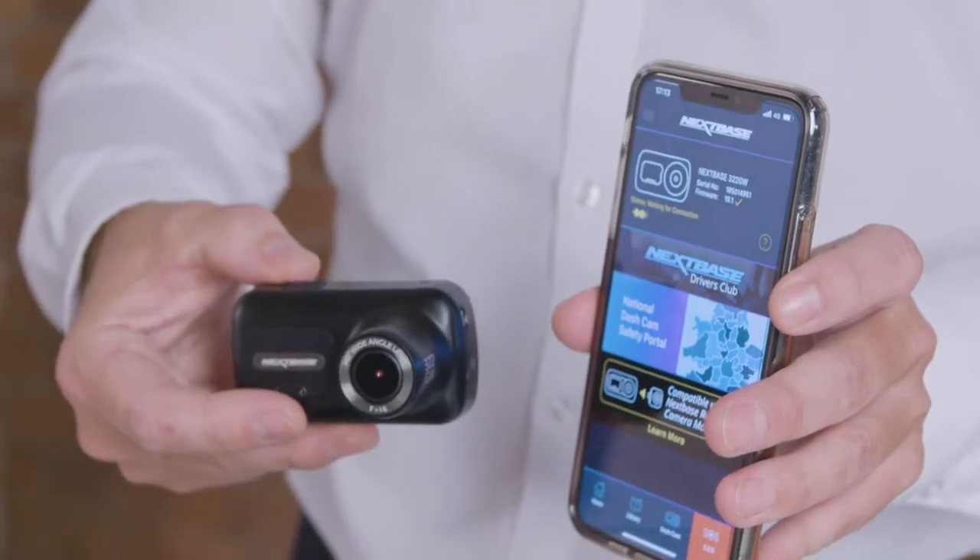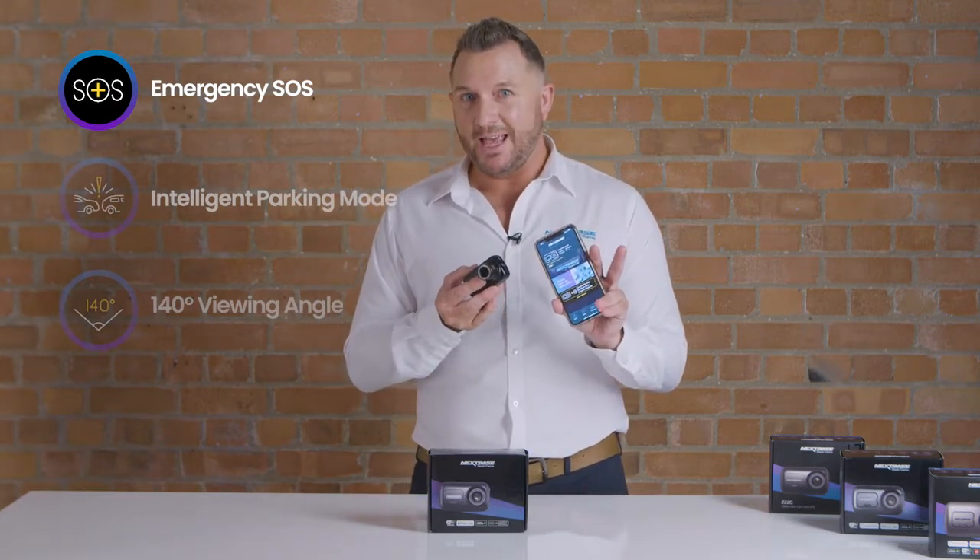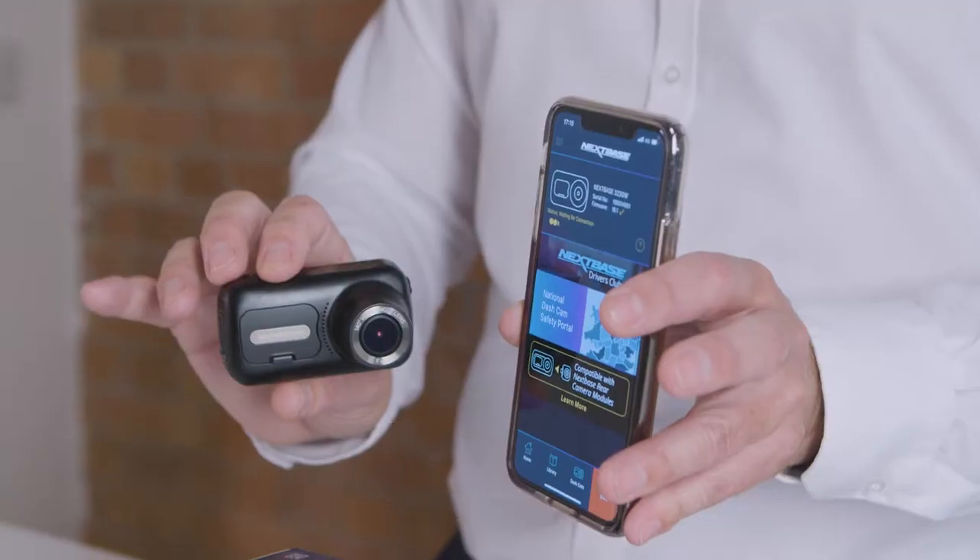Emergency SOS is our innovative feature that pairs with your phone, and in the event of an accident, this is potentially a lifesaver that will contact the emergency services directly with your GPS location and even details like your blood type.